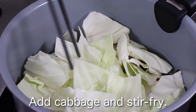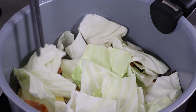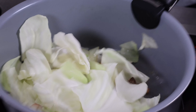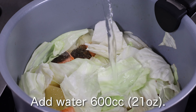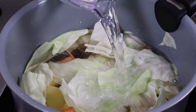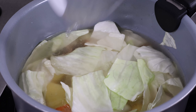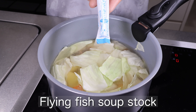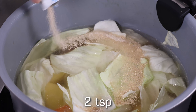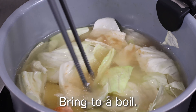Add cabbage and stir fry. Add water 600cc. Flying fish soup stock, two teaspoons. Bring to a boil.